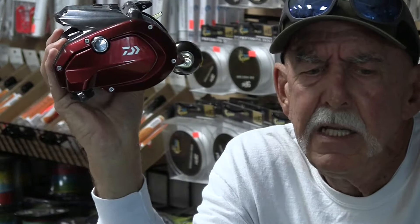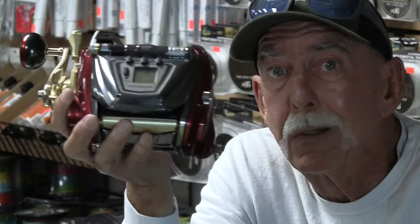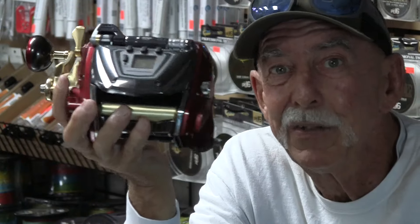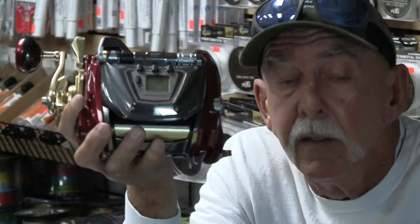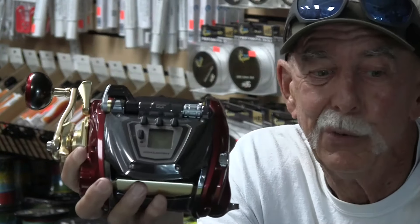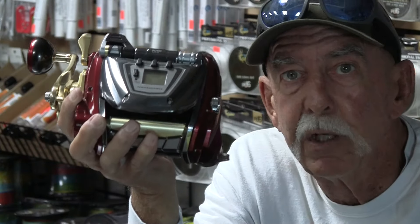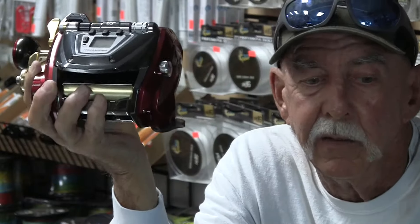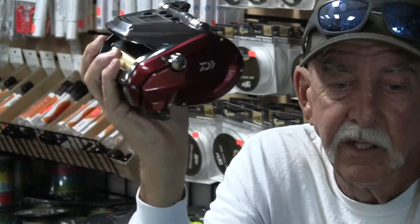It has a line counter built into it. You've got some programmability — you can use this piece for jigging and it's going to work the lures for you. It'll remember the depth, remember your line test, how many yards you've got on it. It does an awful lot of thinking for you and it's got some power to it. Bigger fish may slow down that gear ratio a little bit for greater torque, and when you're bringing up nothing it'll go at high speed and bring it right back in. There's not a hell of a lot you have to do other than fish the piece.